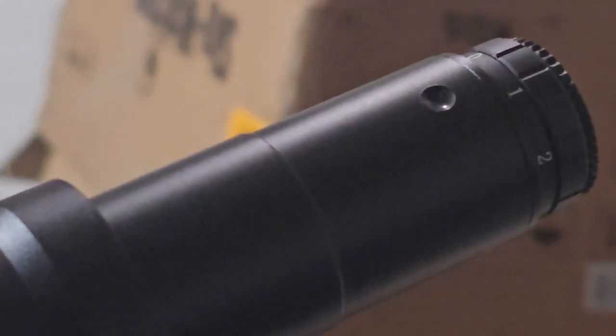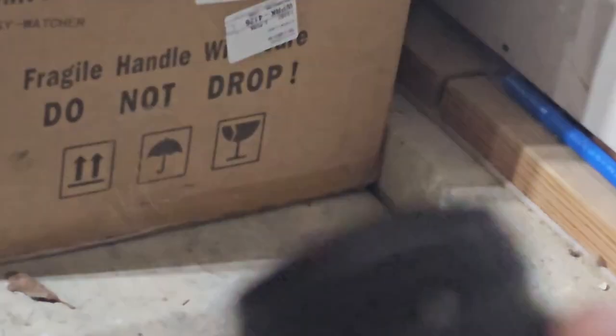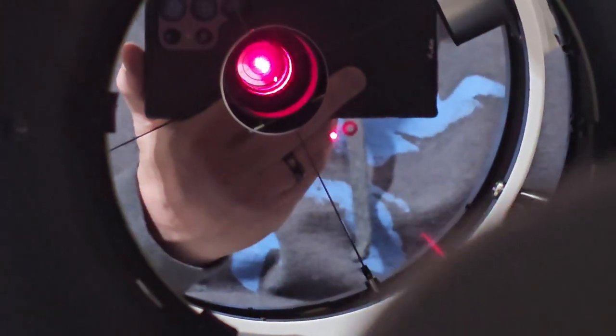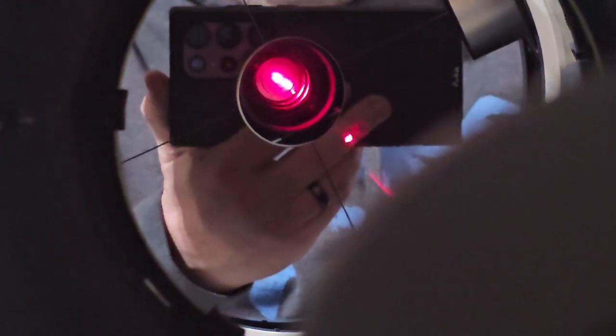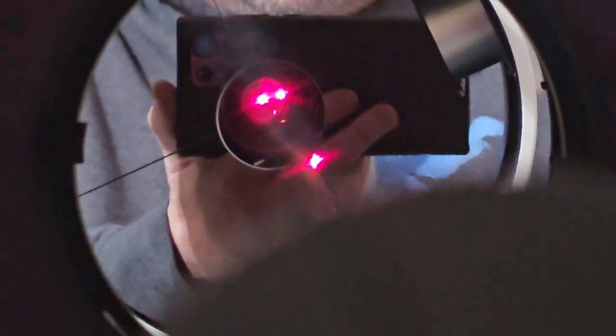I'm going to have to work on that to get this thing collimated. I've never done it before, but there are some screws in here where you actually have to collimate the laser collimator itself. That's going to be problematic because I've never done that before, but we'll try and see the best we can do. It is not collimated - so there's that.